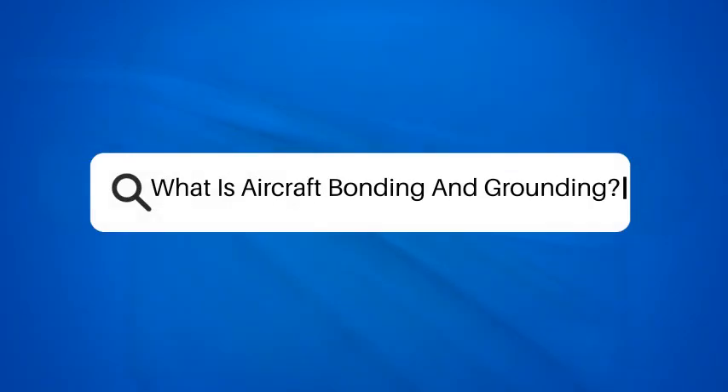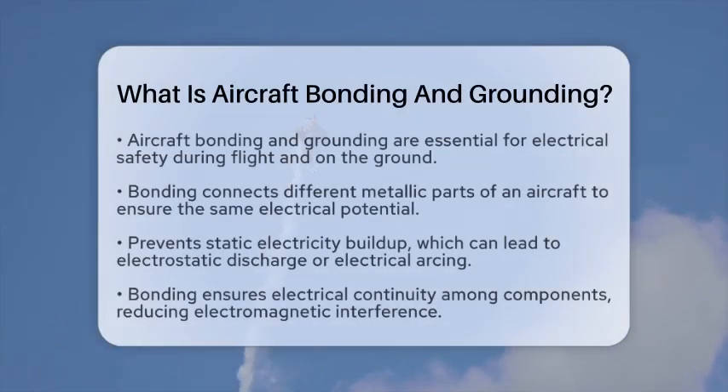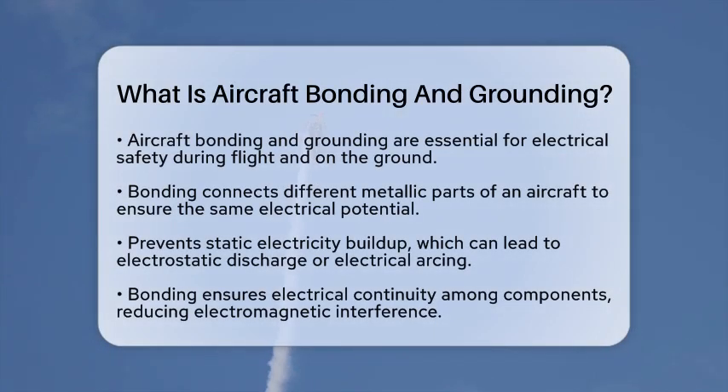What is aircraft bonding and grounding? Have you ever wondered how aircraft maintain electrical safety during flight and on the ground? Understanding aircraft bonding and grounding is key to ensuring that safety. Let's break down these important concepts.